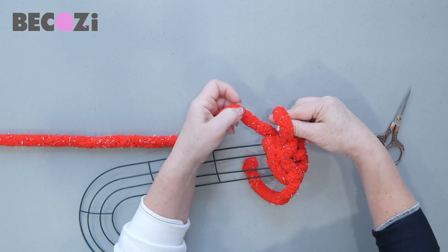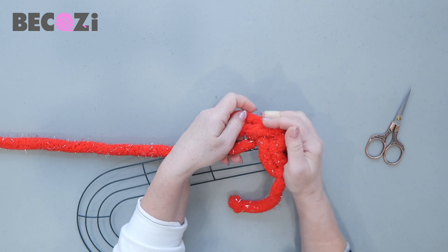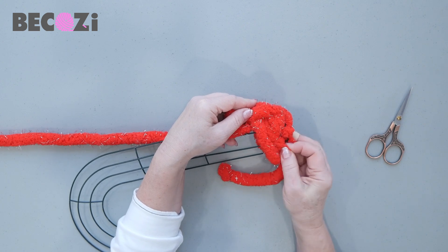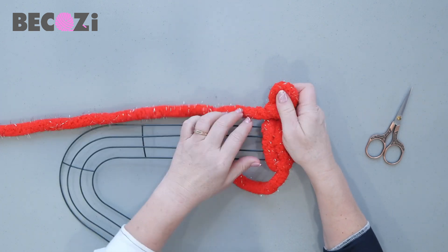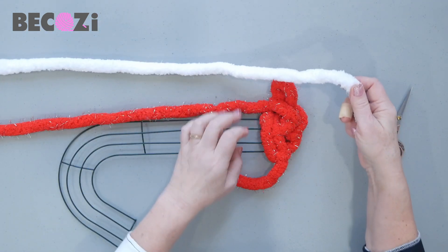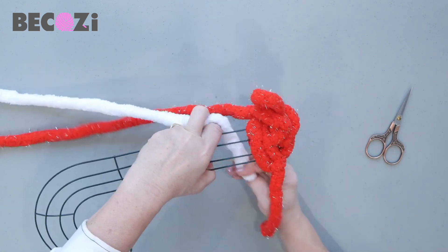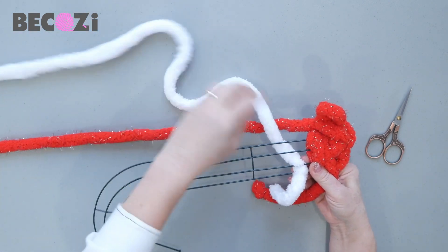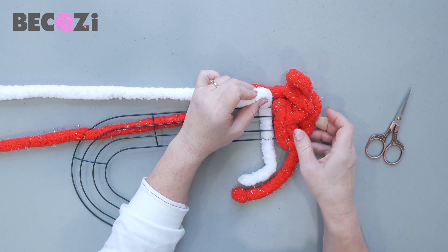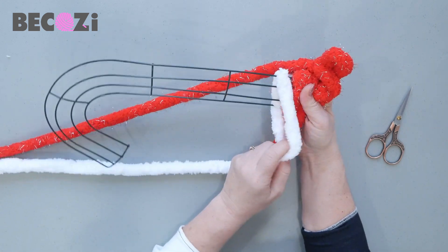Now we will pull this working yarn through to move the yarn. We now have a nice and beautiful edge. Now we have this red stitch hanging here. Now we are taking the white one, and the same way we will need to create a stitch. Only this stitch will be created right on the base. Place the yarn over.